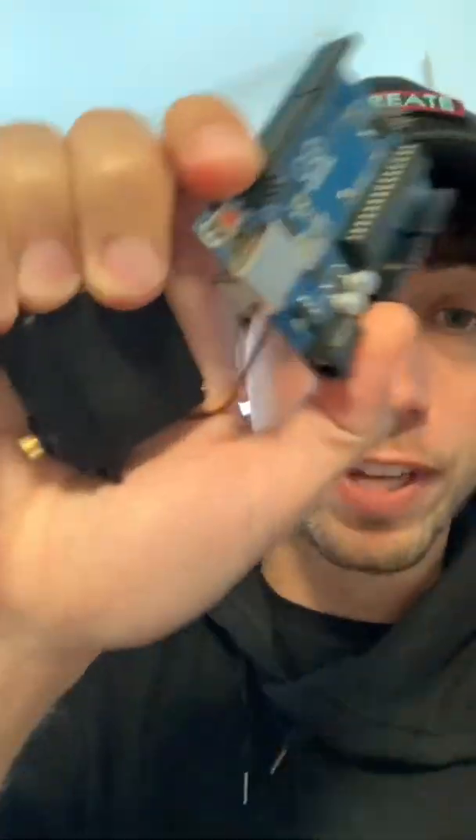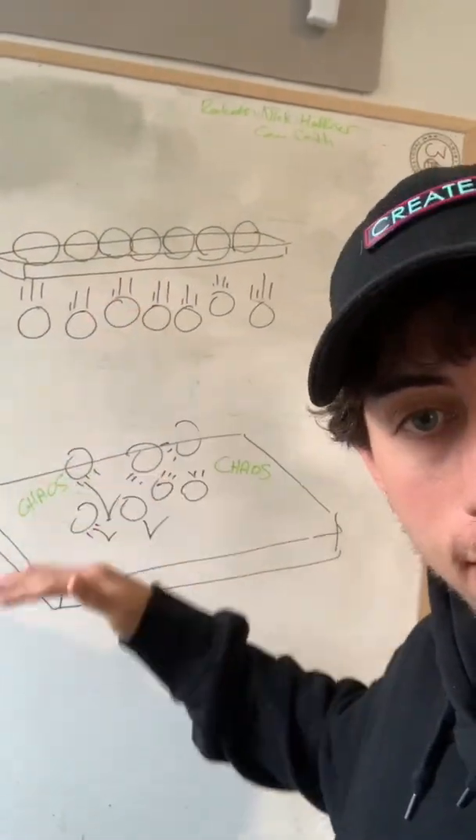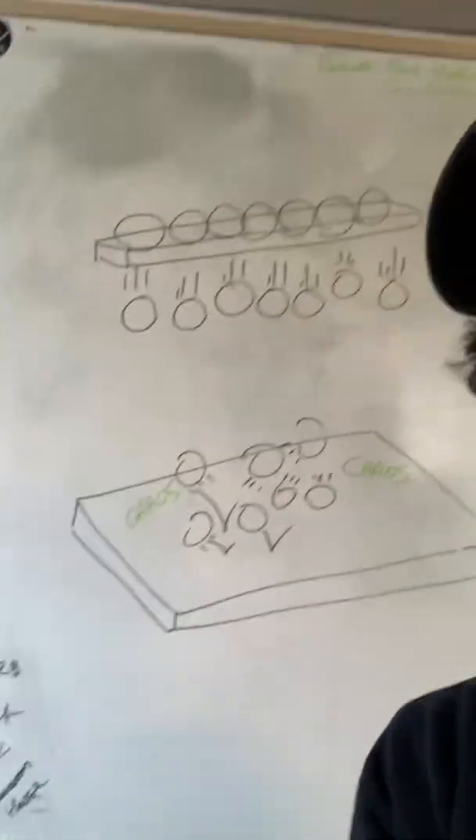For today's project we're going to be building a fully functional mechanical sculpture out of cardboard. The plan is to have it looking a little something like this. All the ping pong balls are going to fall together and when they hit the table it's going to create a bunch of chaos.